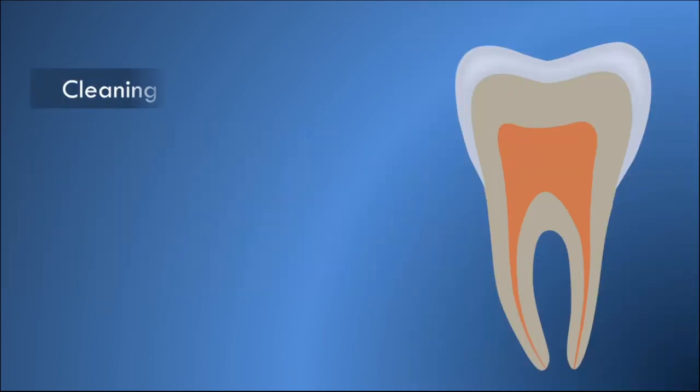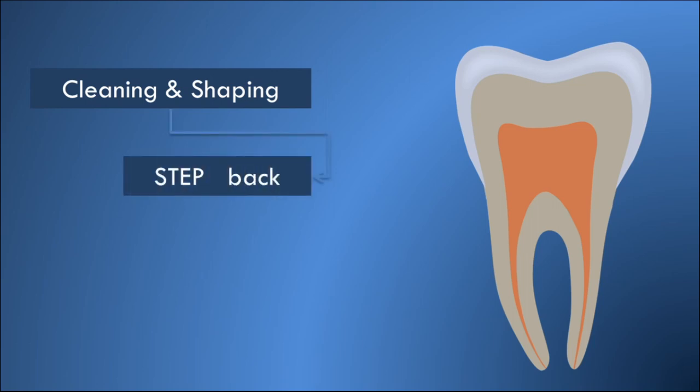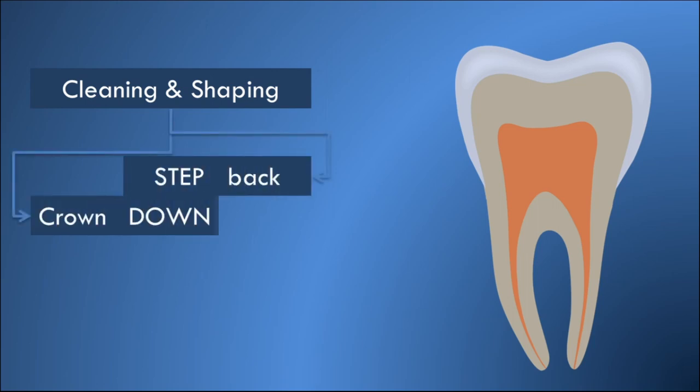The two most common systems followed for cleaning and shaping are the step-back technique and the crown-down technique. Both of these systems have many advantages and certain disadvantages. A different cleaning and shaping system designed to combine the advantages of both these techniques is called the step-down technique.